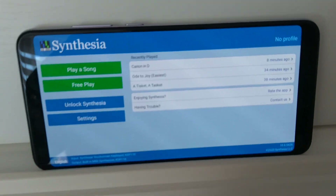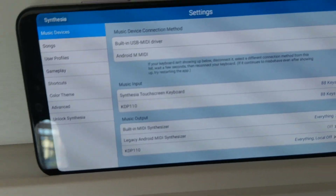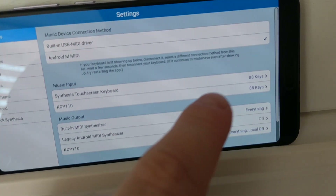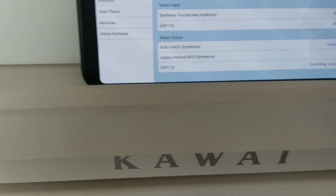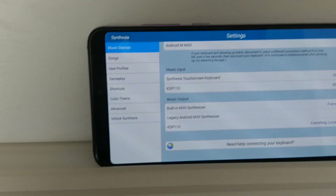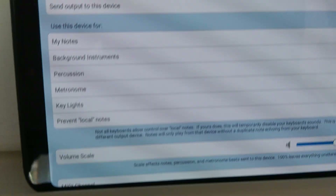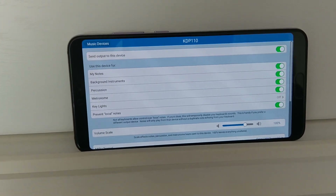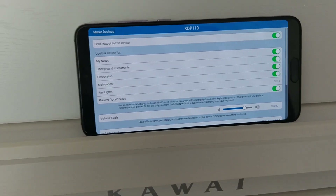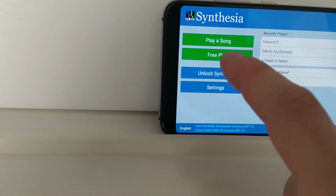Now the app called Synthesia — which is pretty useful, I am using the free version and it works. Go to Settings, then Music Input, and select the KDP 110, selecting all 88 keys as input, which is very important. Also, if you want to hear samples, enable the output using the KDP. Select everything but enable Prevent Local Notes, because if you send to input and it goes back to output, you will hear the same note twice — enabling this prevents that echo.